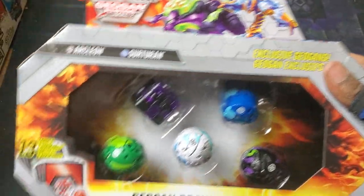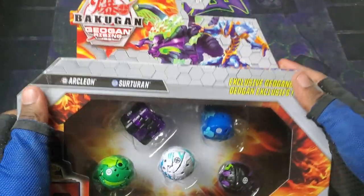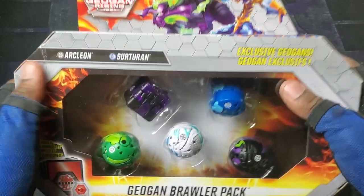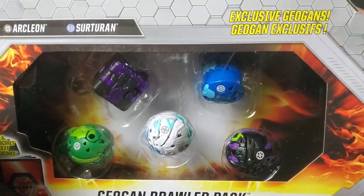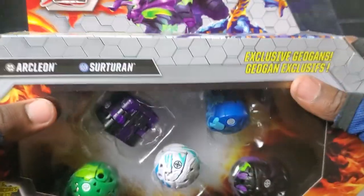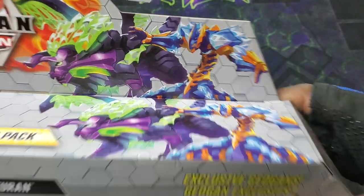We'll get into this. I just hit my finger again — I'm too hype. Anyway, so we got this awesome Bakugan Geogon Rising Geogon Brawler Pack, man. This one features Darkus Arcleon and Aquus Surtaran. They look sick. Honestly, Arcleon and Darkus look really cool. That translucent purple plastic is awesome — looks so great. And also Surtaran is always nice, just a great design for it.